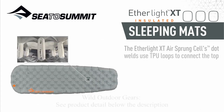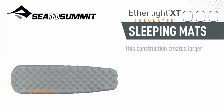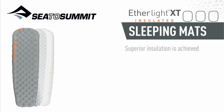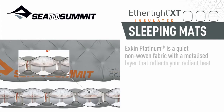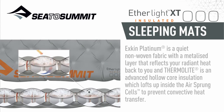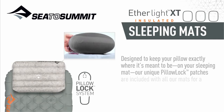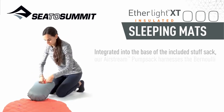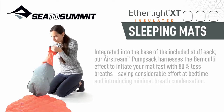The Etherlight XT air sprung cells use TPU loops to connect the top and bottom fabric layers, positioned further apart to create larger pockets of cushioning air when inflated and requiring less fabric overall for a thicker, lighter-weight air mat. Superior insulation comes from a combination of X-Skin Platinum — a quiet non-woven fabric with a metallized layer that reflects radiant heat back to you — and Thermalite, an advanced hollow-core insulation that lofts up inside the air sprung cells to prevent convective heat transfer. Pillow Lock patches are included for a slip-free sleep, and the Airstream pump sack harnesses the Bernoulli effect to inflate fast with 80% less breaths.